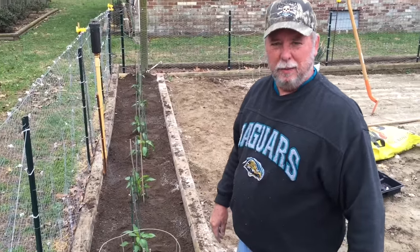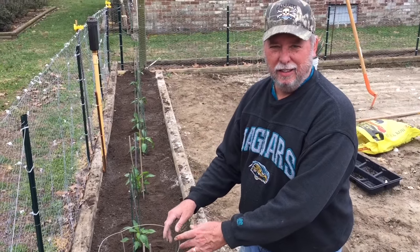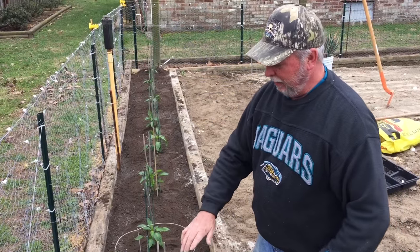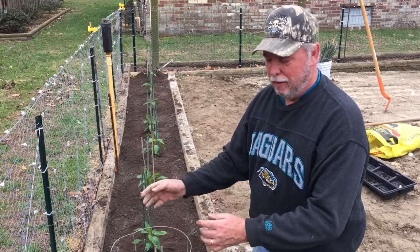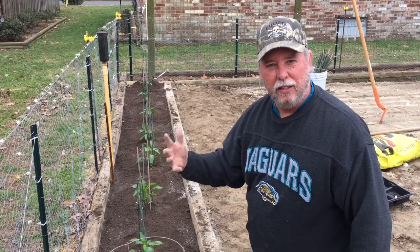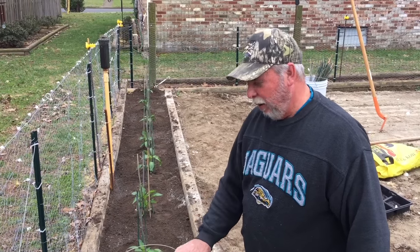Another thing you want to add is this cage. The bamboo canes will help the plant get its legs and get strong and grow up, but eventually this plant is going to be tall and wide. That's when the cage — already in place — allows it to grow into the frame, which supports all those limbs heavily laden with peppers and keeps the wind, rain, and everything from breaking off your plant. That's heartbreaking — I've experienced that — so always install these cages.